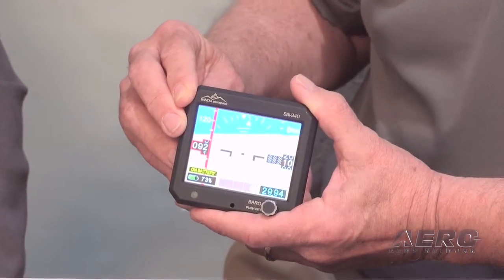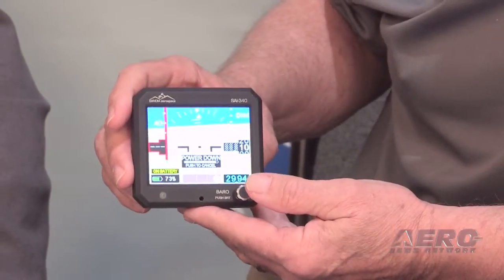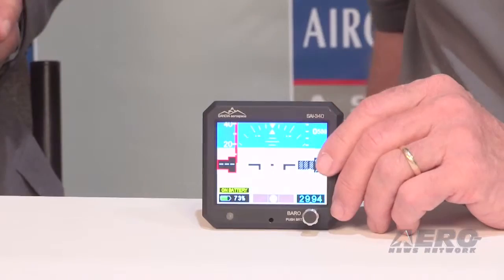The airspeed can be set up in either knots or miles per hour depending on how your aircraft is set up and what the manual says. I also have the slip indicator — we're not actually doing any roll right now so it's going to show just basically off of gravity.